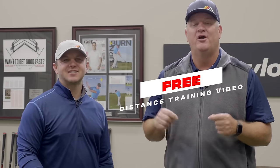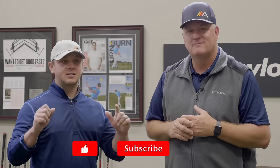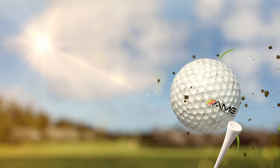If you found today's video helpful, we've put together a free distance training video right down below in the comment section. Go to the first pinned comment, there's a link — click it, enter your name and email, and click access for immediate access to that free distance video. If you like this video, give us a thumbs up, click subscribe, and turn on your notifications so every time we put out a new video you'll get it immediately. We want to make this channel all about helping you with your golf game, so let us know in the comments below if there's anything you'd like to see that we haven't covered yet.